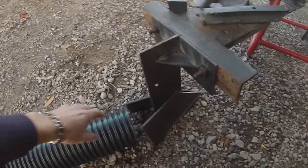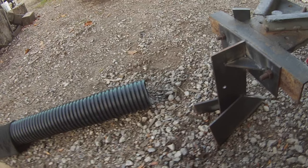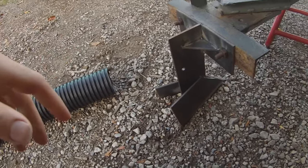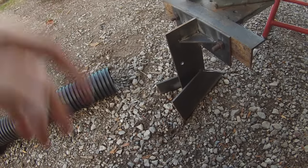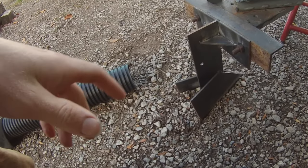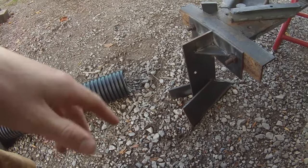Now this isn't gonna be completely perfect because it just won't be. But if this does maybe 50 or 60 or even 70% of the work for me, that beats digging it by hand because I've got about a hundred to a hundred and fifty feet of this that I've got to do.